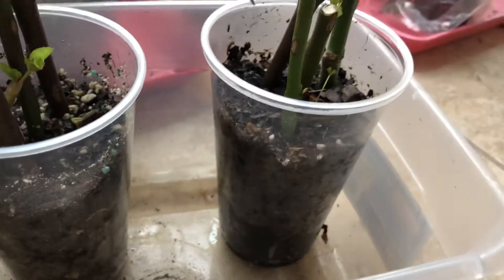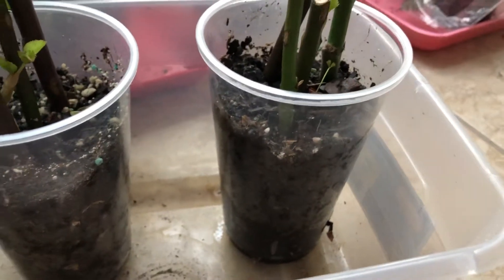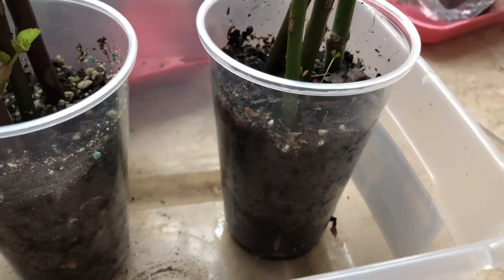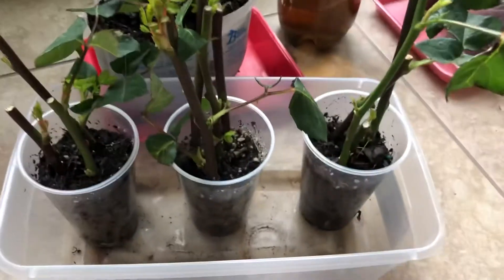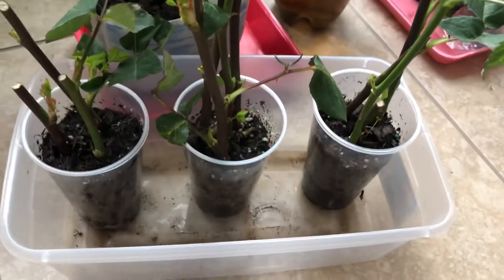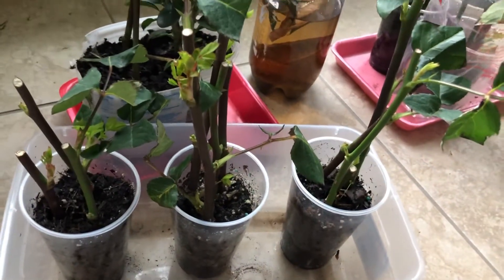Some people say you don't want to use clear cups, but I've found that the plants still grow fine. The great thing about clear cups is I can see when the roots are coming in. People say don't use the clear cups because the roots don't like them, but I've never had that problem before.